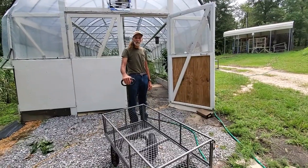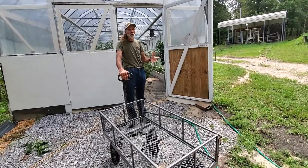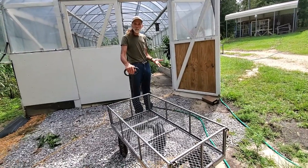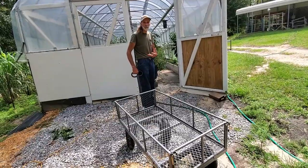Guys, one of the things I've noticed about it — it doesn't matter the terrain. Grass, rocks, over roots, anything like that, dirt — it just pulls real easy. I mean, I've almost had to stop it from pushing me.